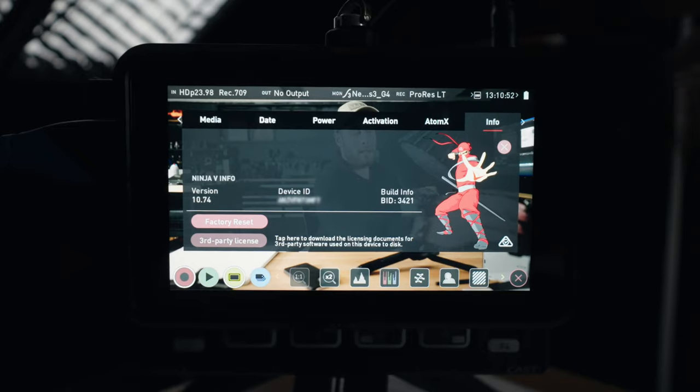Let's take a look at how it works and how you can utilise it in your workflow. You do need to be running the latest version of the Ninja 5 software, which is version 10.7.4, and you've got to make sure that your Ninja 5 is properly activated — all the steps to do that will be down below.